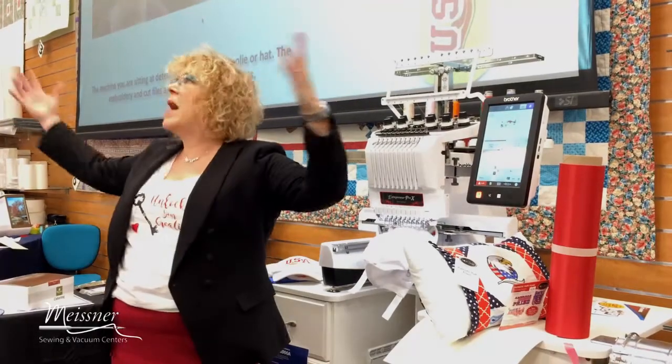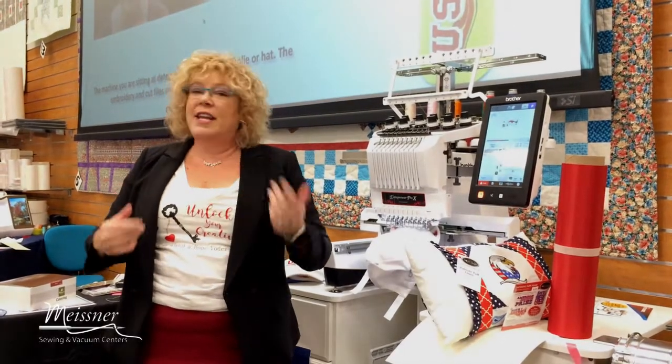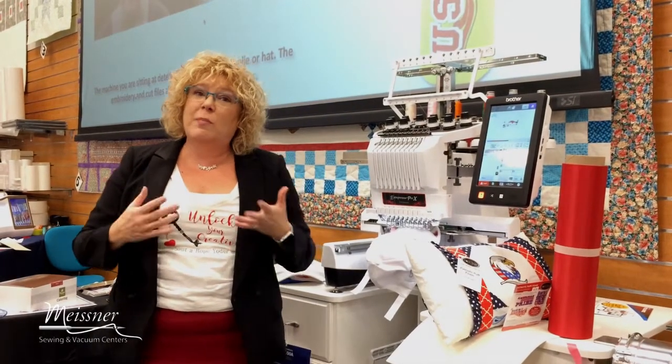Hi, everybody. I'm Hope from HopeYoder.com. I'm so excited. I'm here at Meisner's Super Store in Sacramento, and we're in the middle of a cutting edge retreat, but I thought I'd show you something really cool.